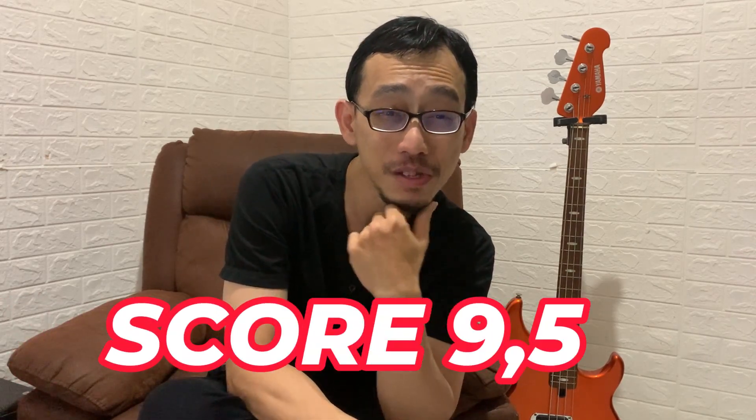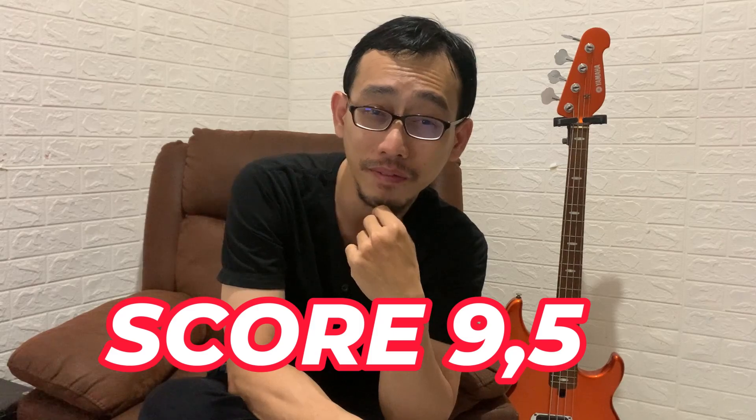I will easily rate this bass 9.5 out of 10. For me it's worth to try, worth to buy, and worth to collect. So what do you think guys — is it worth trying for you? Let me know in the comments, let me know your experience with it so far. See you in my next series.